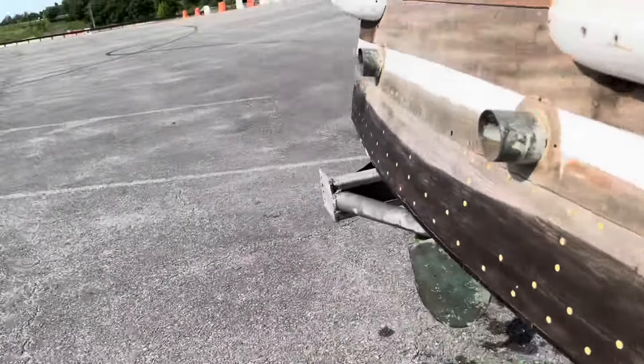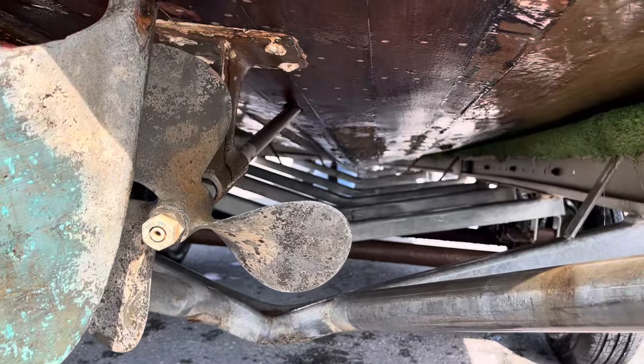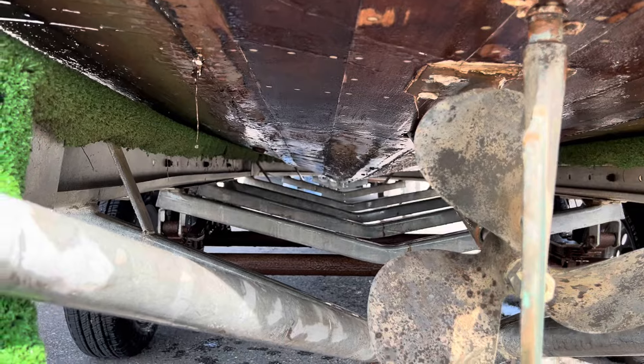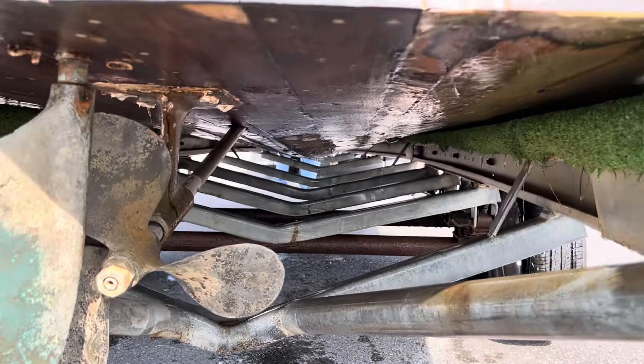We're out of the trailer — we're on the trailer. That's just water that's collected on the bottom. It's not really leaking out. Great shape. The foam's in great shape.